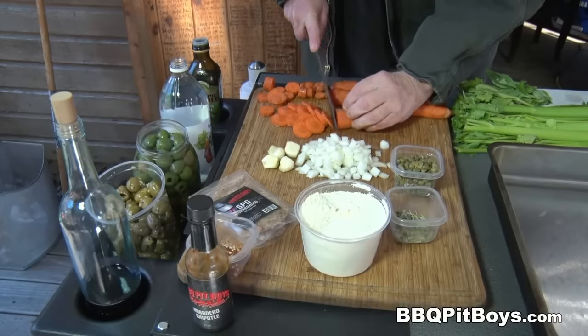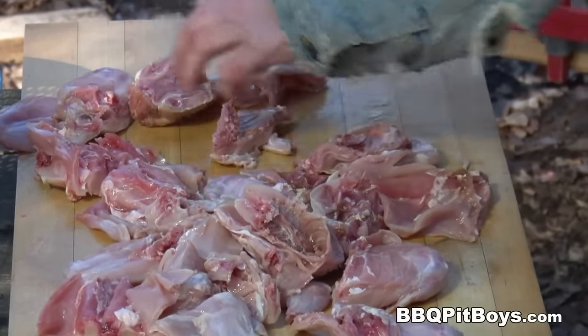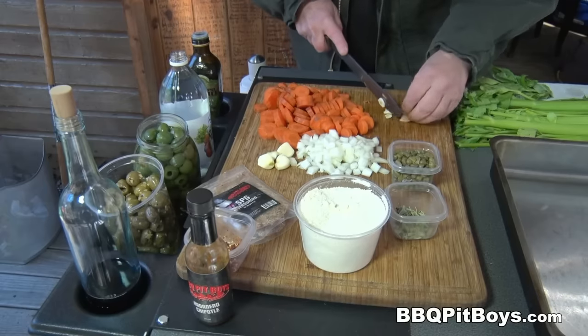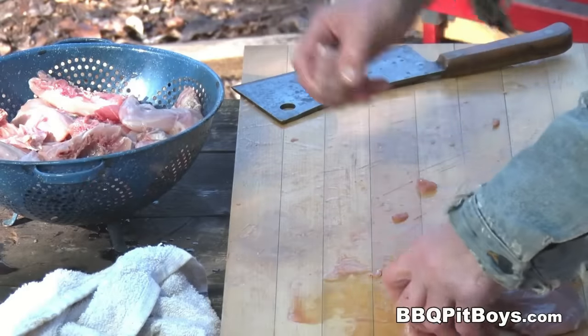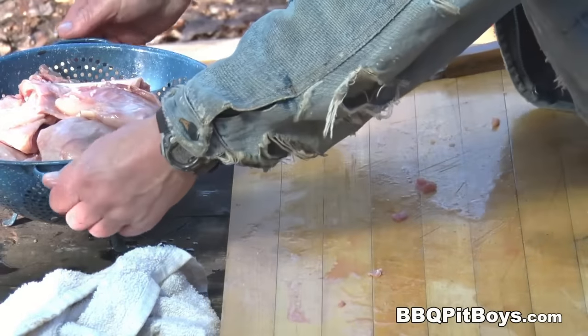Now, while we're waiting to get that rabbit cut up, we've got some veggies to cut up as well. There's plenty of veggies in this one — the vegematics are gonna love it. Alright, the rabbits have been cut up.